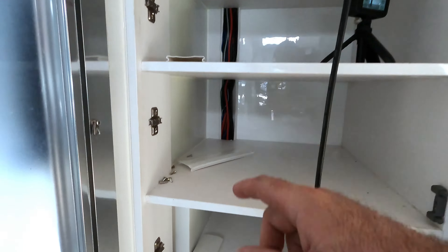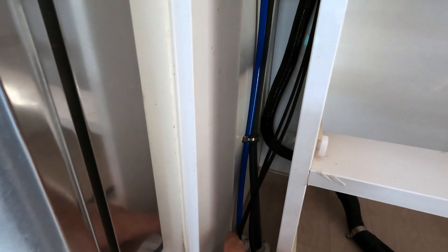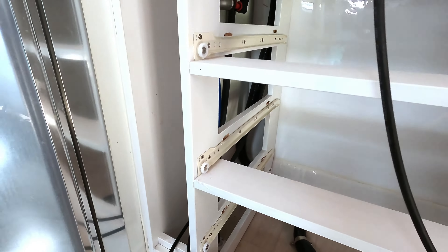The wire's down in its track now. All I've got to do is drill a hole down in the floor and then up into the DC charger.